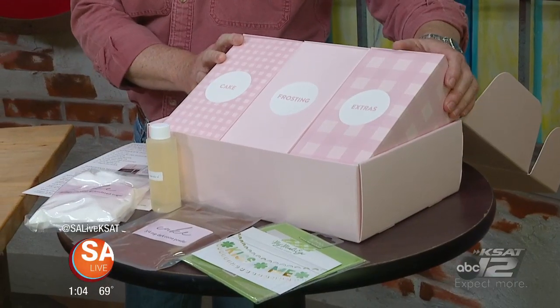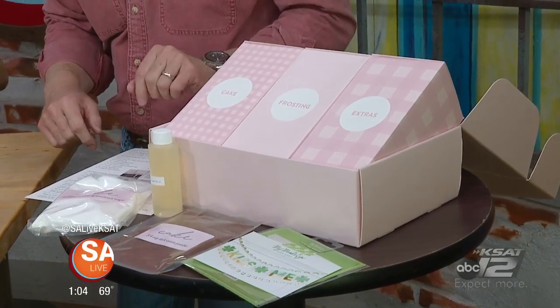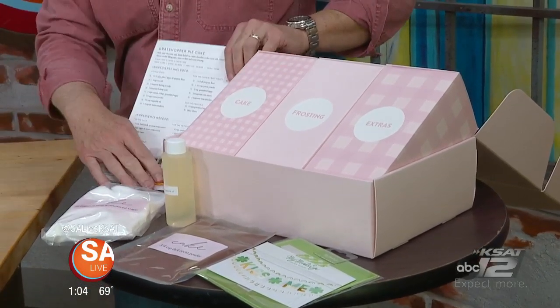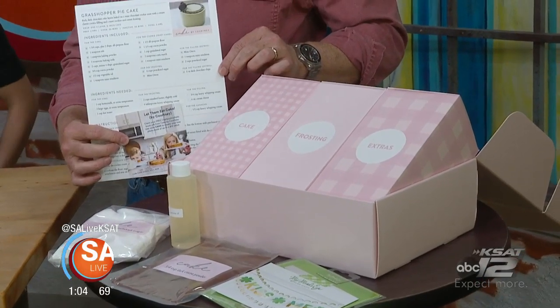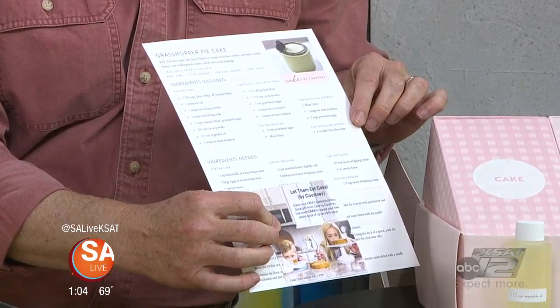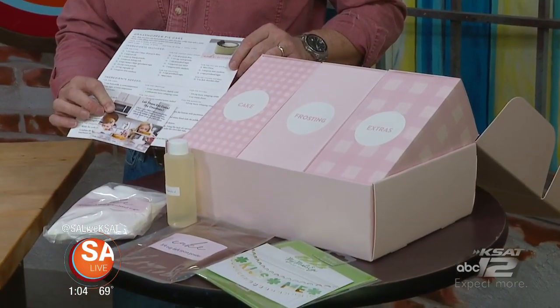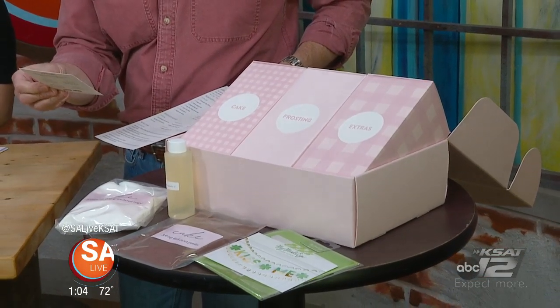Hopefully I'm breaking it down. With the subscription box, you're getting anything you don't need from your refrigerator already pre-measured. It's categorized — you can see the cake, the frosting, and if there are fillings it comes in the extras. Then you have my recipe card with everything else you need and instructions. We also include a cute cake topper from My Mind's Eye and a free memory book from Chapbook so you can print your pictures of your cake.